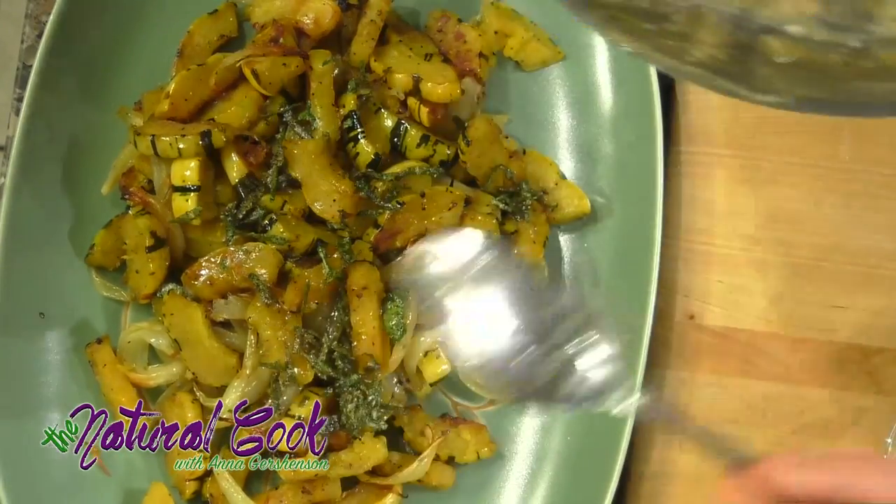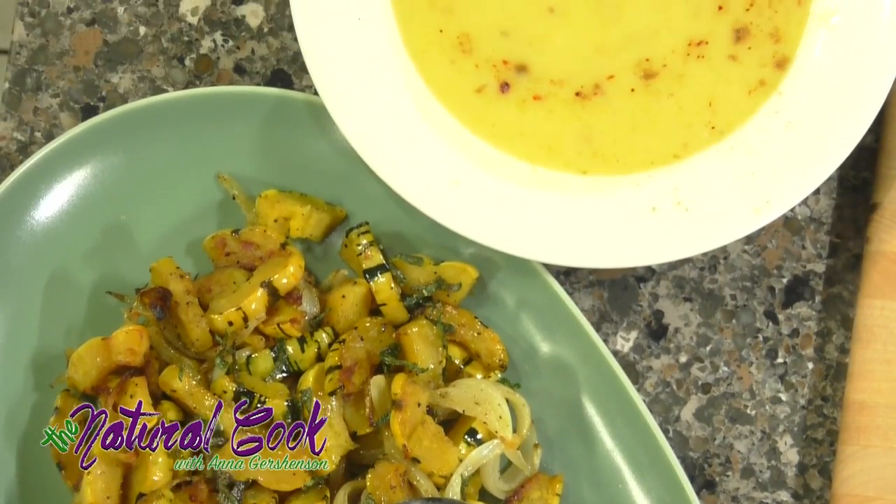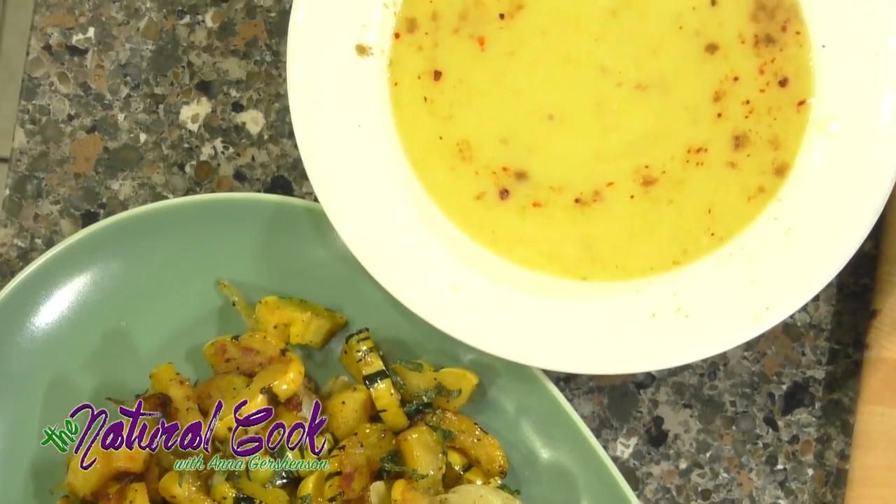So we created two beautiful dishes for our winter eating, preparing for the fall. Fall has started — please treat yourself well. Watch my show and cook with me. Thank you.